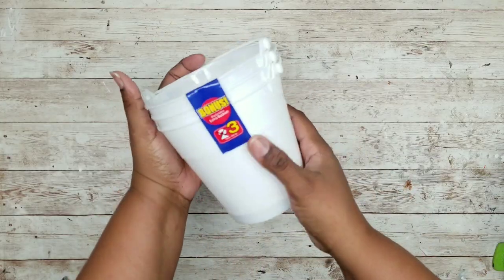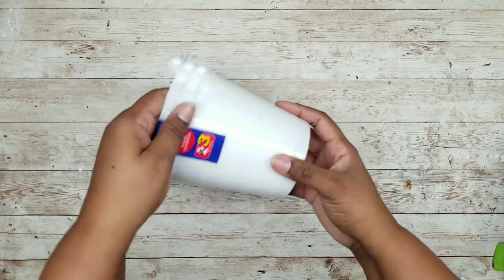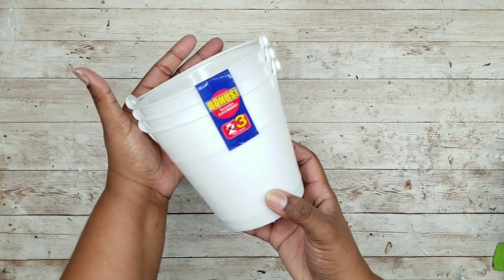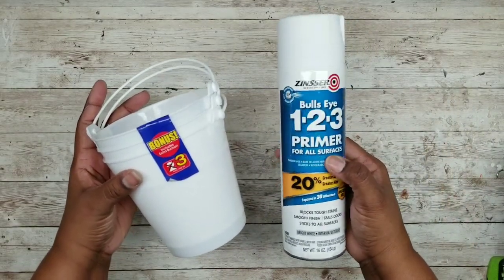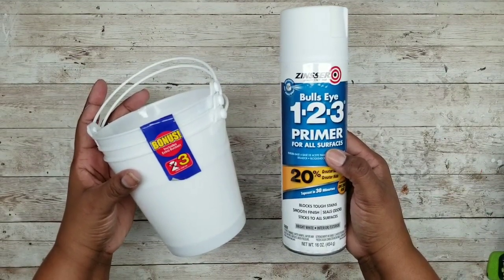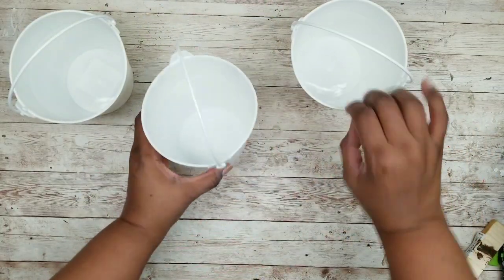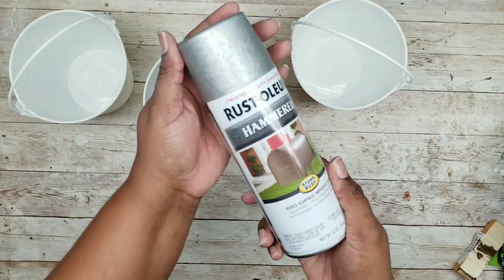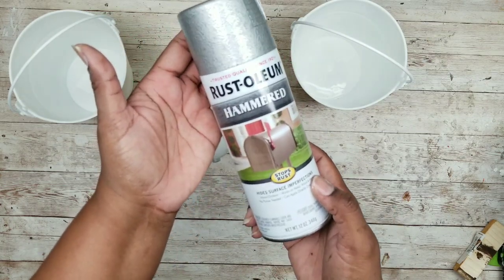I also have a three piece bucket set from the Dollar Tree that I want to have in a different color to use for the inside of my wagon. Before I paint the final color, I'm going to prime it with white to create a bonding layer. Now that they're primed and ready, I'm going to use a hammered metal look Rust-Oleum spray paint to give them a nice metallic finish.